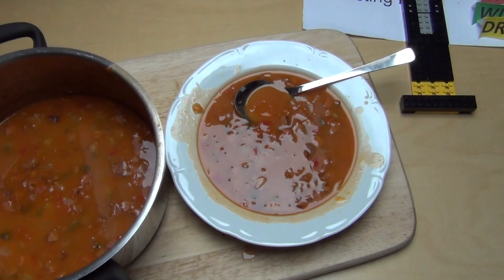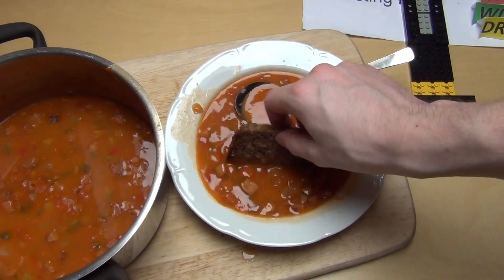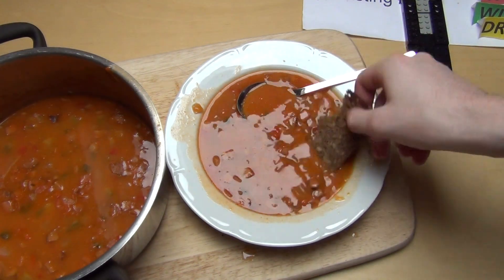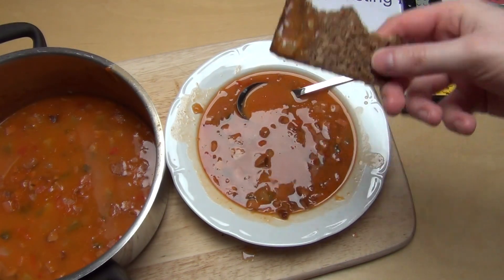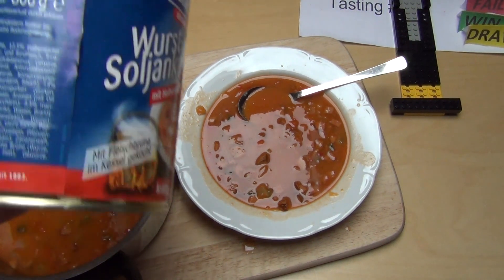I think you also eat a little bit of bread alongside. I'd normally have white bread but I haven't got any right now, so I'm taking my black bread here. Not everything from a can is bad — this is good stuff!